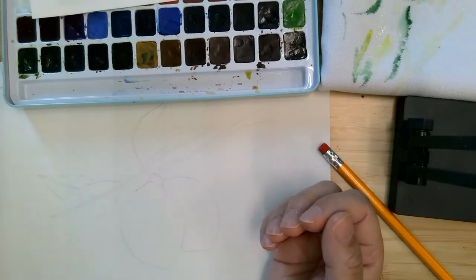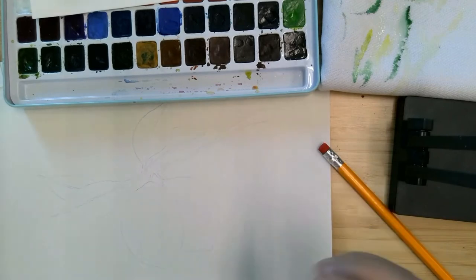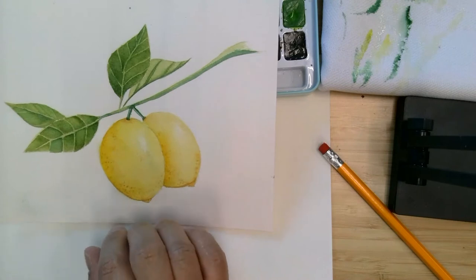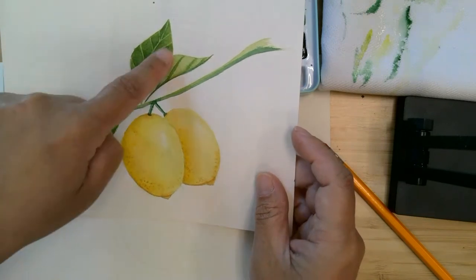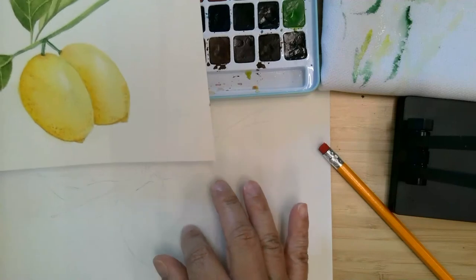With most of our watercolor paintings, we bounce around from section to section, and this one is no different. The first thing we're going to be doing is putting down our first layer of color on the lemons and the leaves, and then I'm going to show you how to do some negative painting here for the details, and then we'll finish off the details on the lemon.